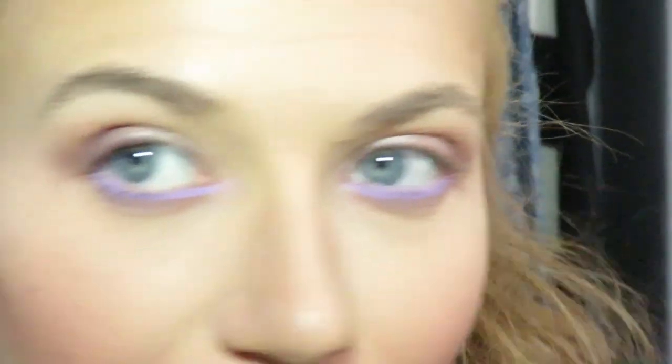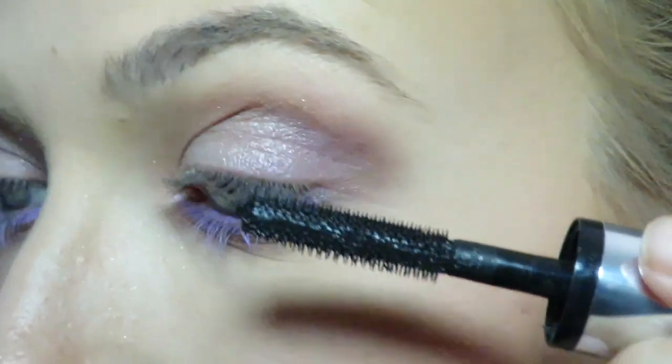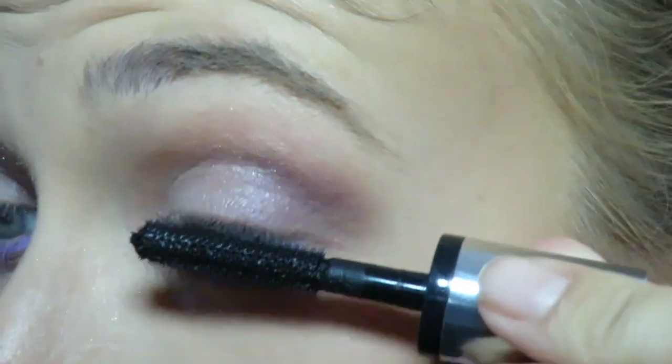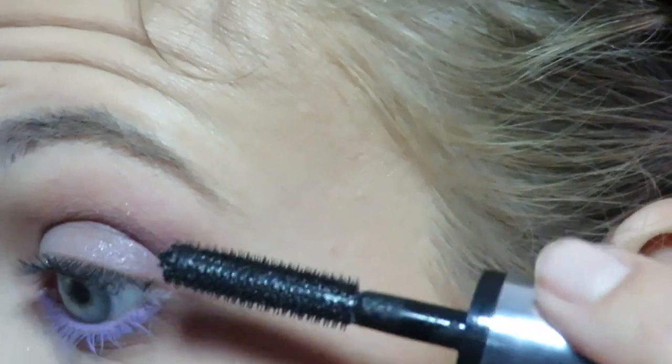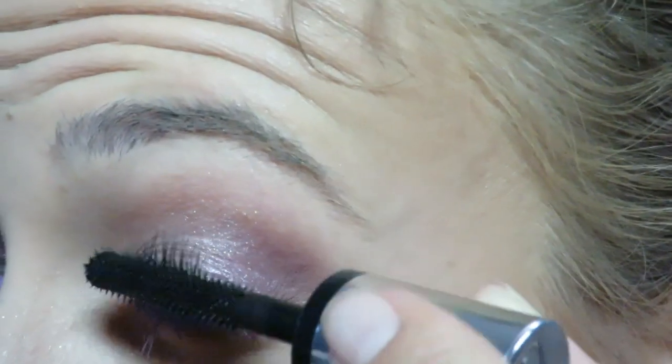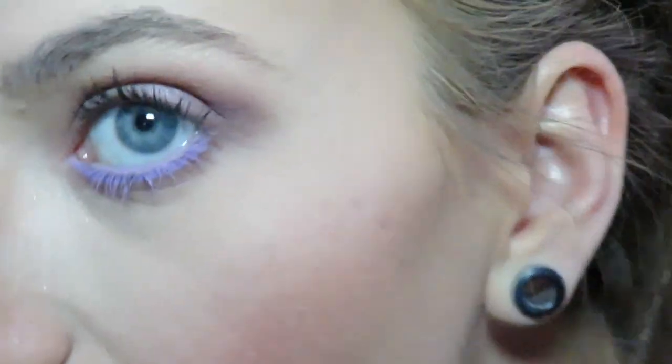We're really going purple with this look — this is going to be the purple look. I'm loving this purple under the eyes. Now for mascara, we're going to go in with this, and I'll use the mirror. I would say mascara is my least favorite thing to apply.